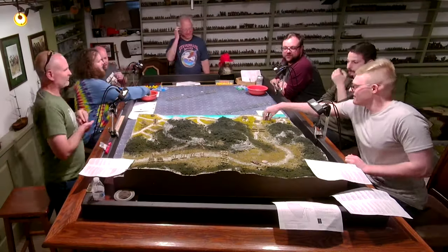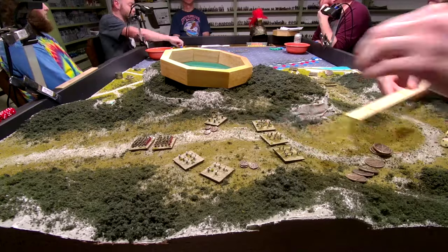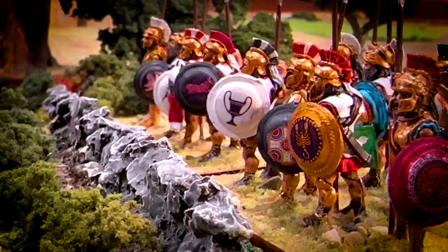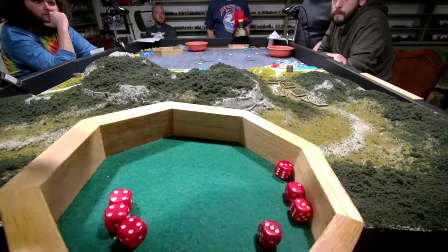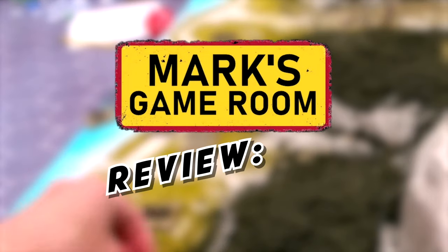Today in Mark's Game Room, we're going to review Men of Bronze, one of the Osprey Blue Book War Games rules about ancient Greek hoplite battles. The game has some interesting innovations, but also a few clunkers. Here is our review of Men of Bronze.